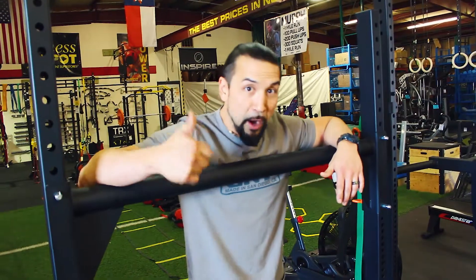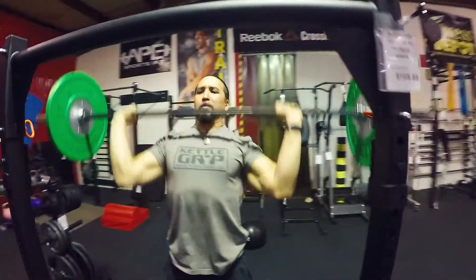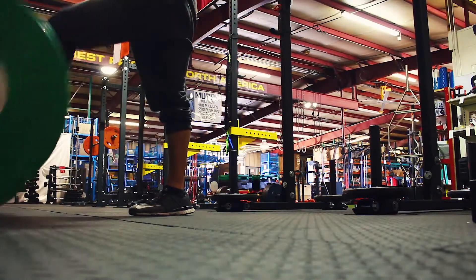We can also do overhead walking yoke walks — limitless options, a fantastic piece to add to your arsenal. Plus you can still use it as an existing squat stand.